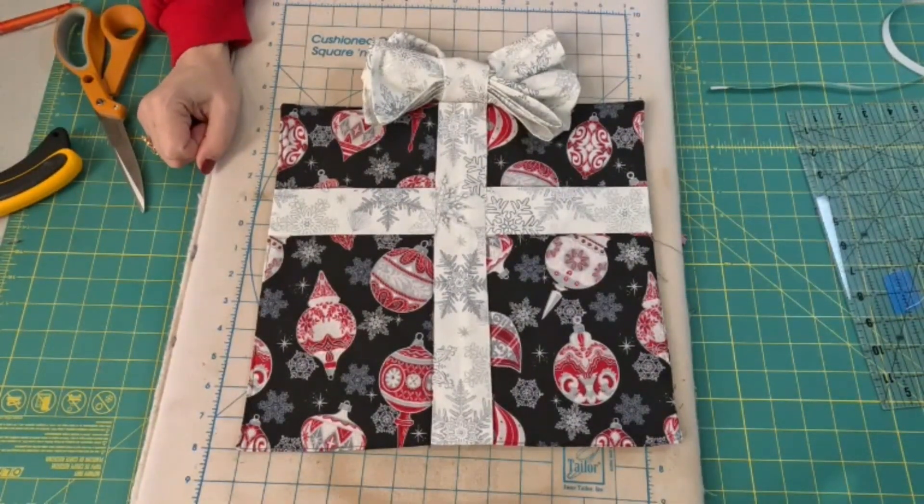This took less than 30 minutes to make. So if you're in that last-minute rush, pull out your scrap Christmas fabric that you have in 14-inch squares or bigger, and strips that are two and a half inches wide, and you too can throw together a beautiful Christmas table.